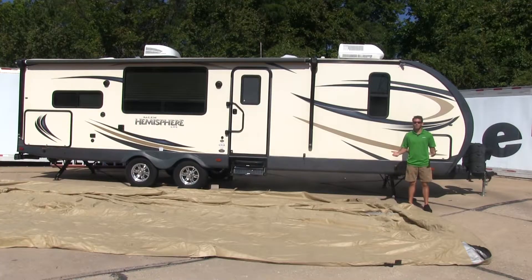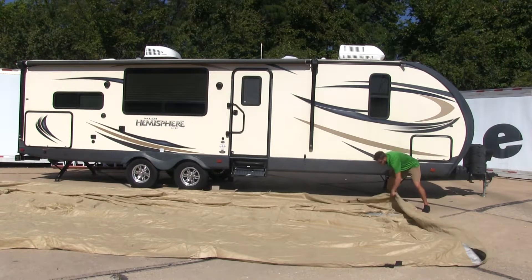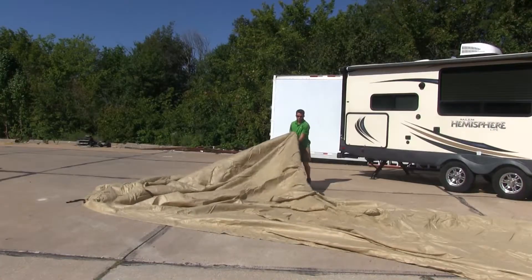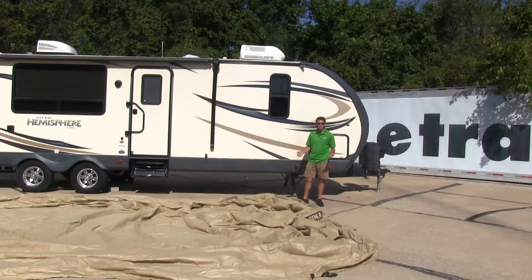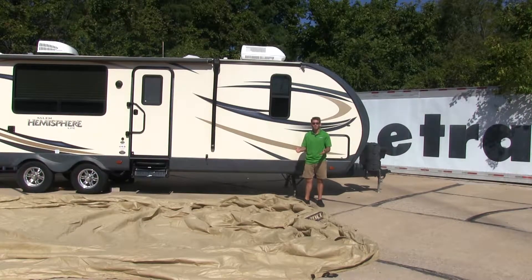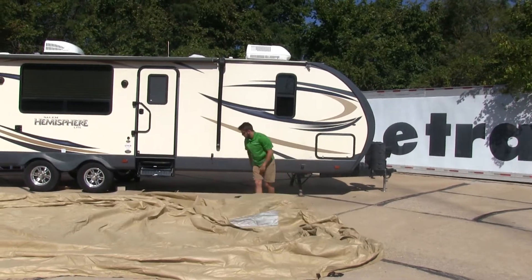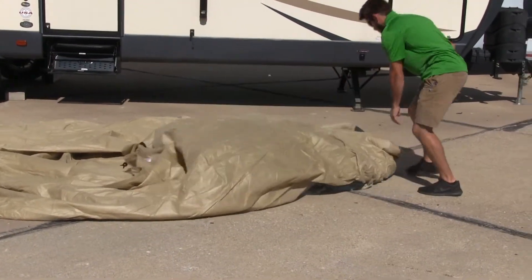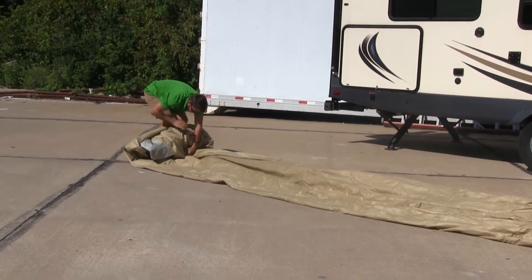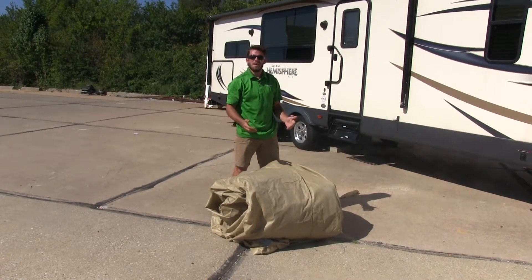Now that we have our cover completely unfolded, we're going to turn it over so that the outside of the cover is facing up. Once you have the outside facing up, we're going to begin folding in the sides and corners to the middle of the cover, making it inside out. Now we're going to roll up our cover starting from the rear. Once you have it rolled up, we can take it to the rear of our trailer.